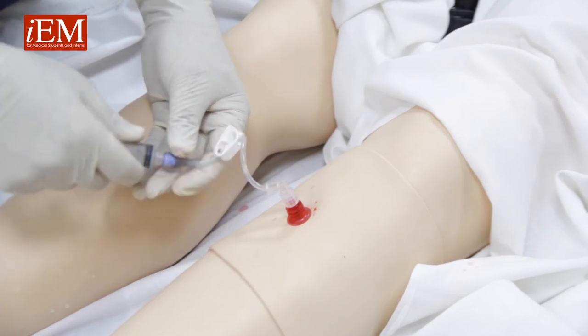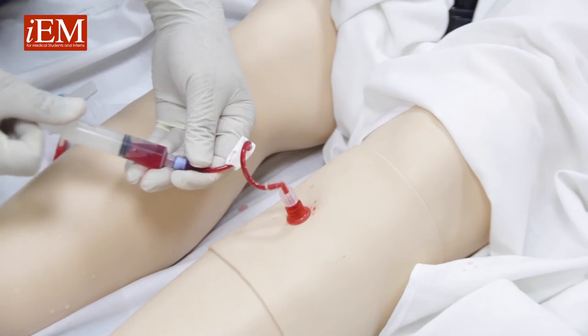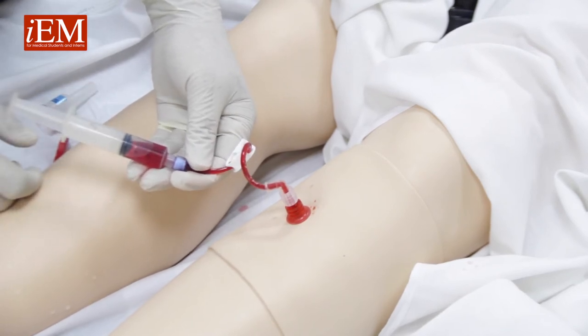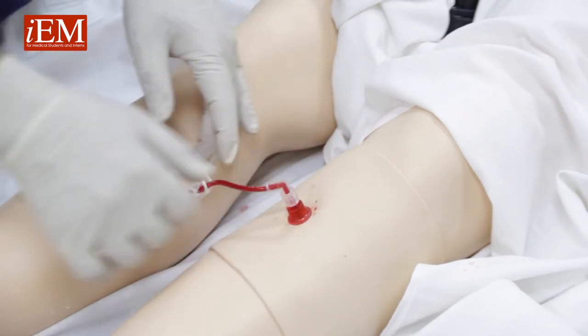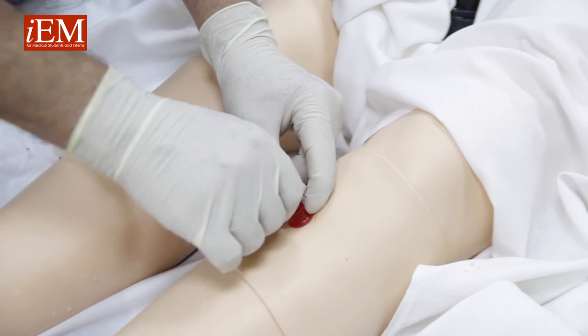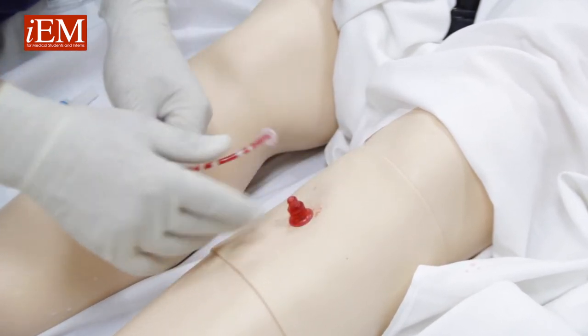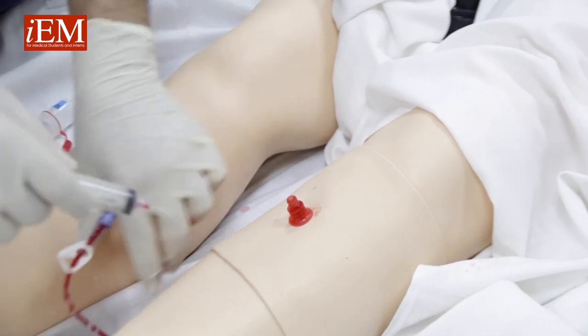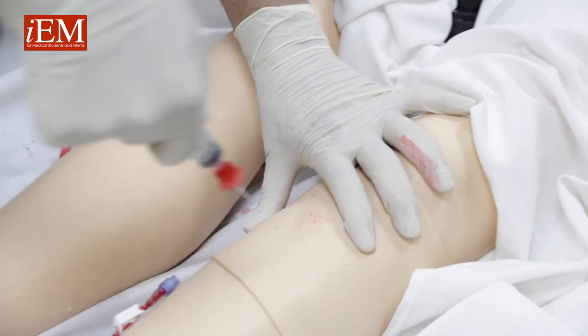Now we can aspirate, and now we have an IO. Now we're going to show you how to remove an IO. Take out your connector and take your needle insert, and with a clockwise turn and pull.